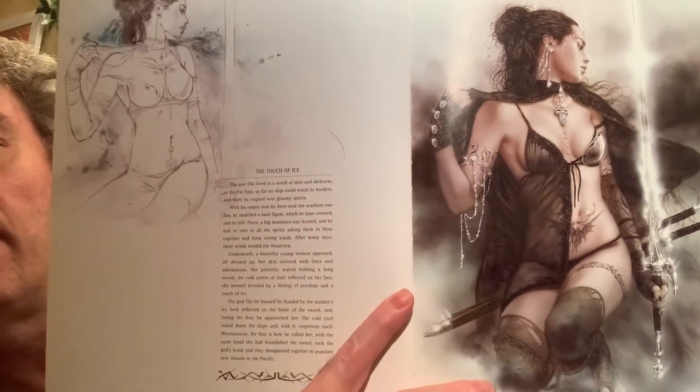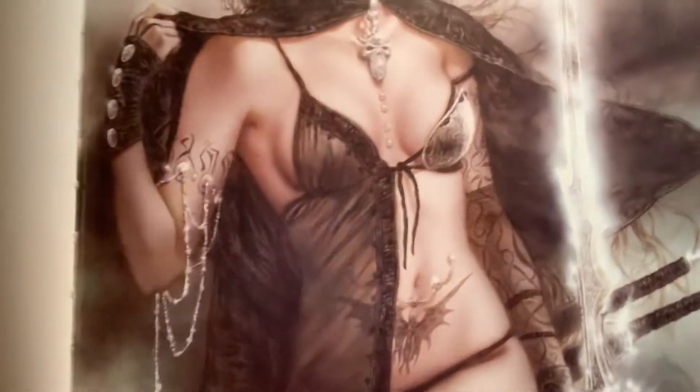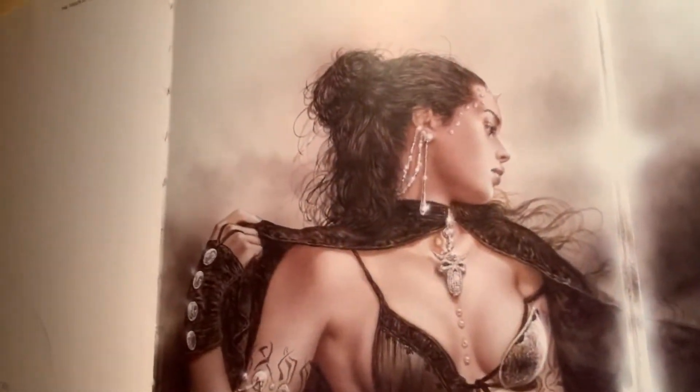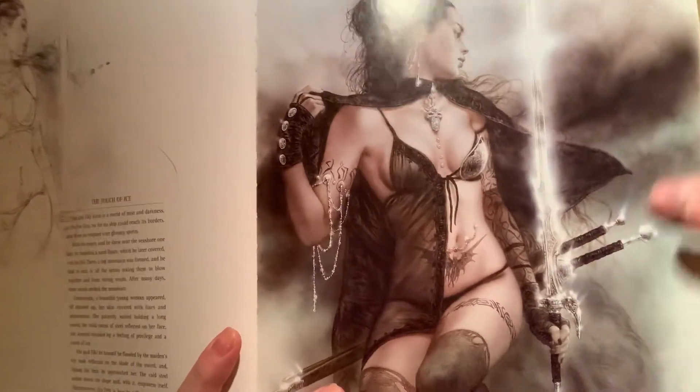You can see the jewelry just hanging off her skin with dragon tattoos and all kinds of stuff, and she's got like three swords. Notice the color palette — it's flesh-toned and then foggy misty white. The trick he uses is putting a reflecting effect on the swords, which is just amazing. It really makes the sword look like it's reflecting bright light, like the sword is super polished.